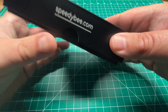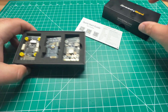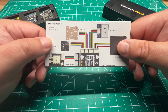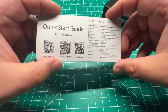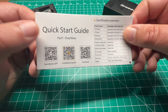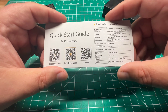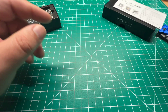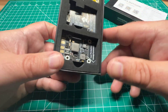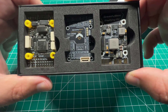The SpeedyBee packaging looks pretty similar to what we've seen in the past. We've got a quick start guide. This flight controller will run iNav as well as ArduPilot — I'll probably be running iNav on this specific flight controller, but it will support both operating systems. It's nicely packaged as most SpeedyBee products are.